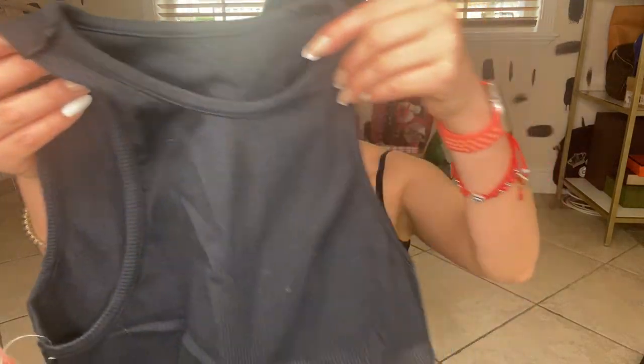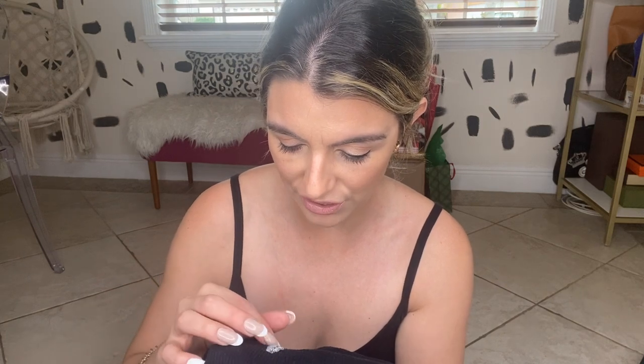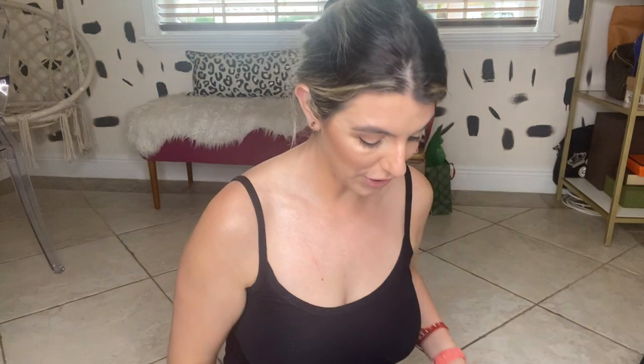Here is our first one. I open things like I'm a savage — I am not delicate whatsoever. So here is the first top. My first impression is that I have no idea what this is. It kind of looks like gum got stuck on the back of it. I honestly don't know if that's supposed to be there. I feel like this was a return and they just sent it like this, so off the get-go I'm not very happy. It didn't come in the whole box.